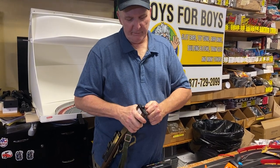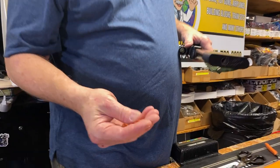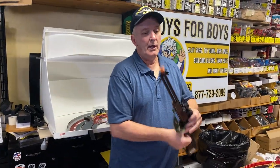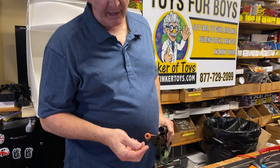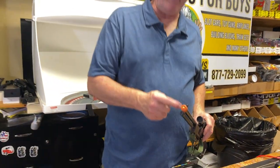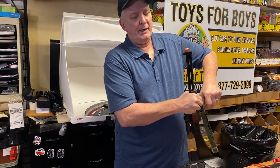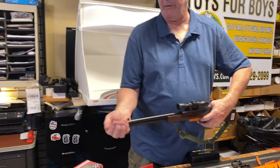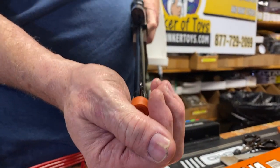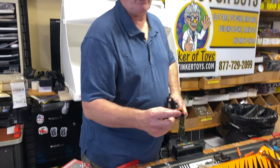They're airsoft. We sell the extra pellets — they're plastic. These aren't normal size pellets; they're larger. All you're doing is sticking it in the front. There's a spring in it, so I'm going to cock it — watch, it just pops right out. See the spring right here?